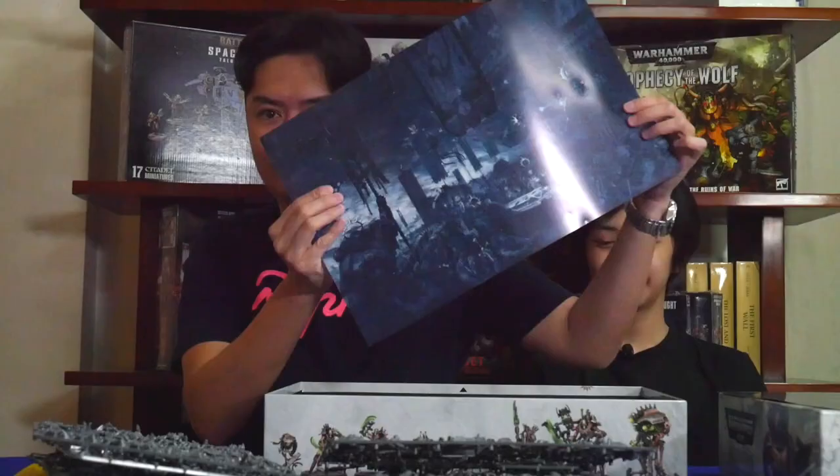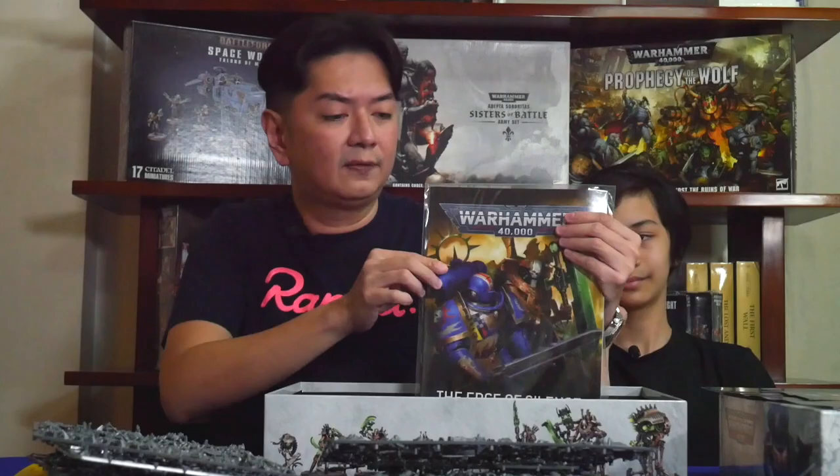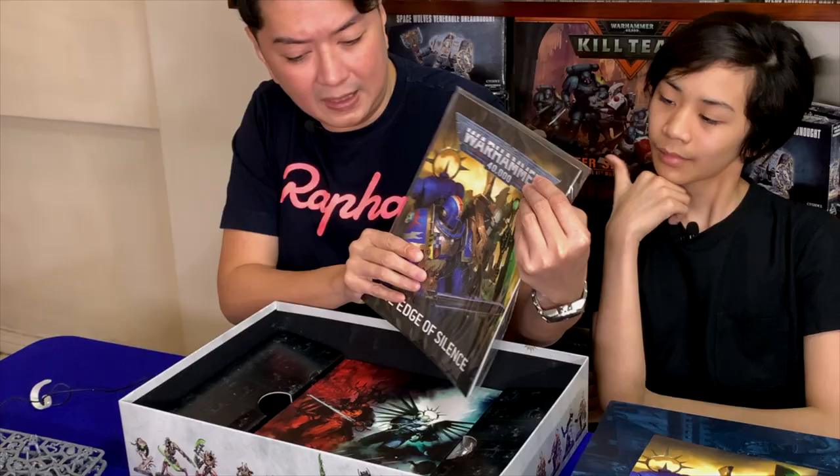Another poster type thing. So you get two poster type things. You also get a promo piece for Indomitus — the novel. It's available as a hardback, e-book, or audiobook, and you can order that from your local gaming shop. It's a small poster thing. And as I mentioned, you have The Edge of Silence — basically a booklet that talks about the game and the lore so far.